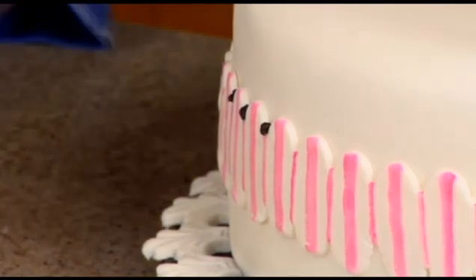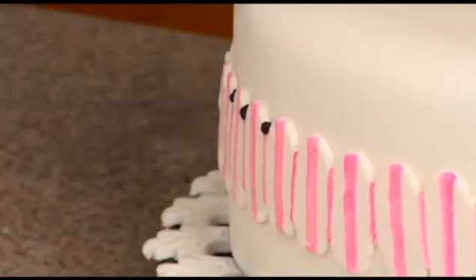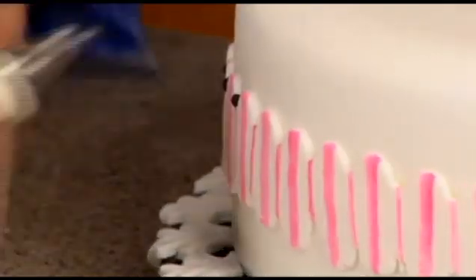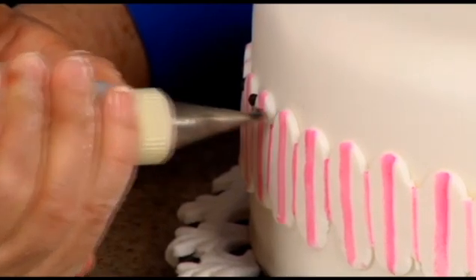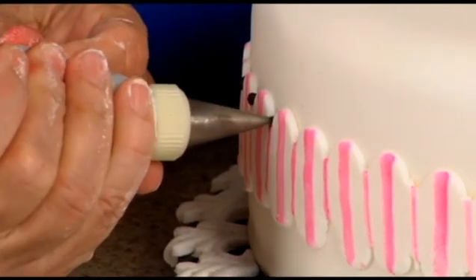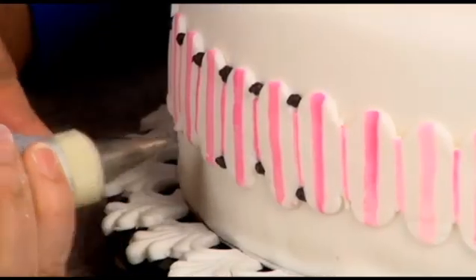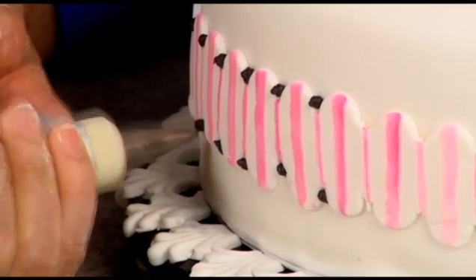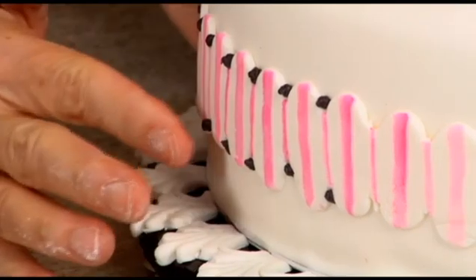Can you use rum candy flavoring? Yeah, that's an oil-based flavoring, so yes. Alright, so just using a number three tip, I'm going to pipe dots — black dots — because we've got a black and pink theme going on here.